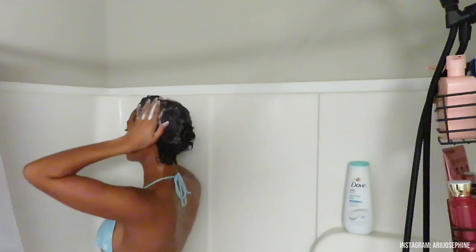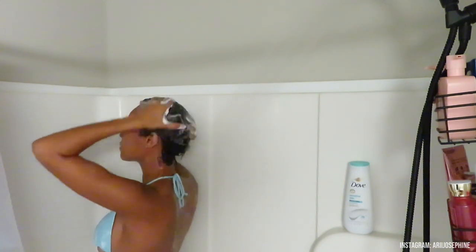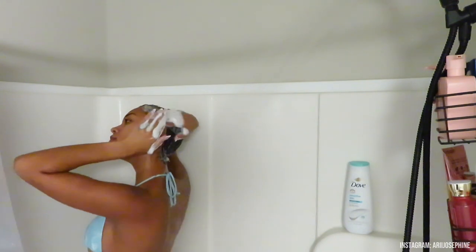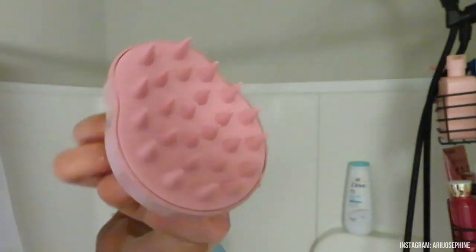This stuff is so good — it really cleanses my hair and makes my hair and scalp feel so refreshed. When I got out of the shower, my hair was beyond soft. I use this anytime I'm deep washing my hair and it just does its job, so run to Sephora and go get it. Then I go in with a little comb scalp scrubber I got from Ross for about four dollars.